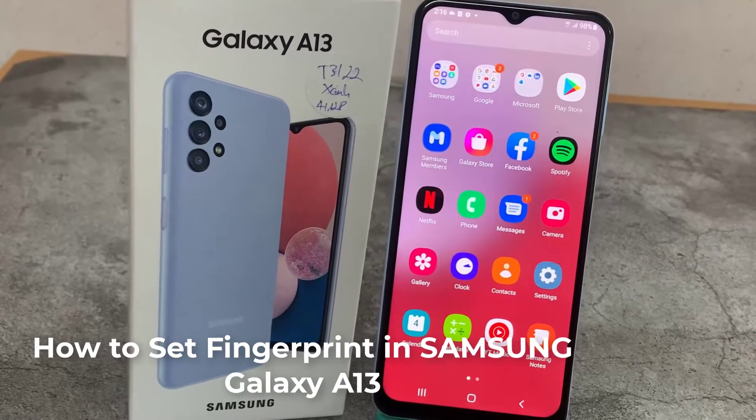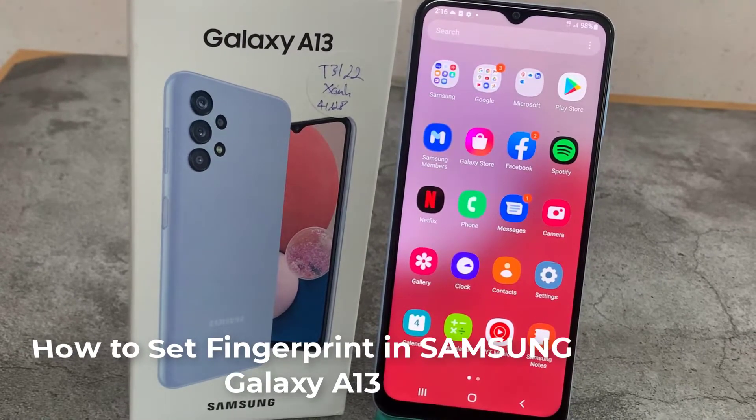Hello everyone. We've got the Samsung Galaxy A13 and let me share with you how to add a fingerprint to this device.